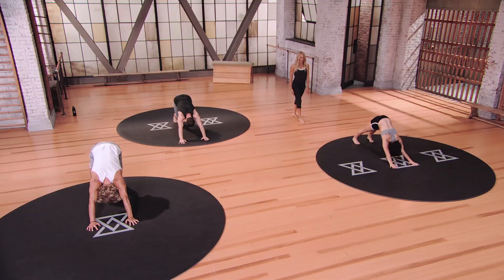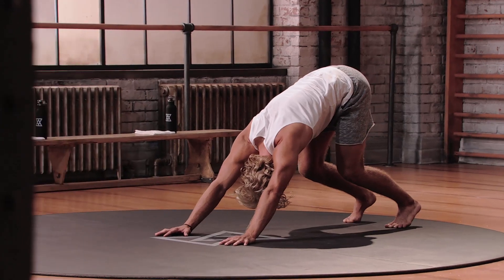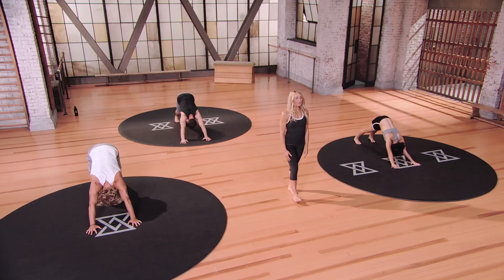Once you get to down dog, take a big inhale everyone — open the jaw, sound, exhale. Again, big inhale, let it go, big exhale. Transitioning down onto your knees for another awesome spinal extension movement — we're going to move into the camel.